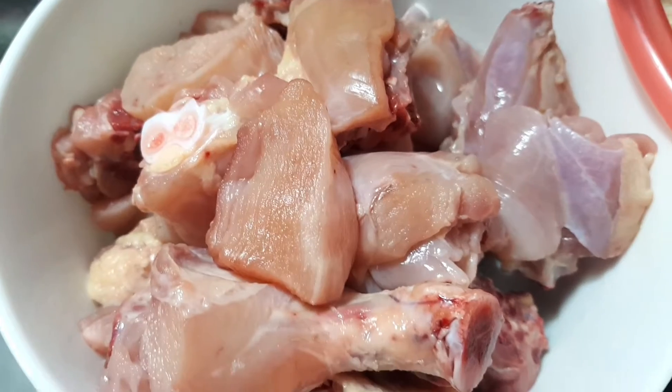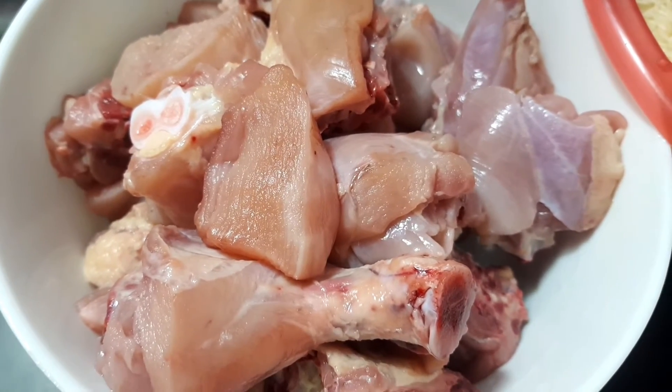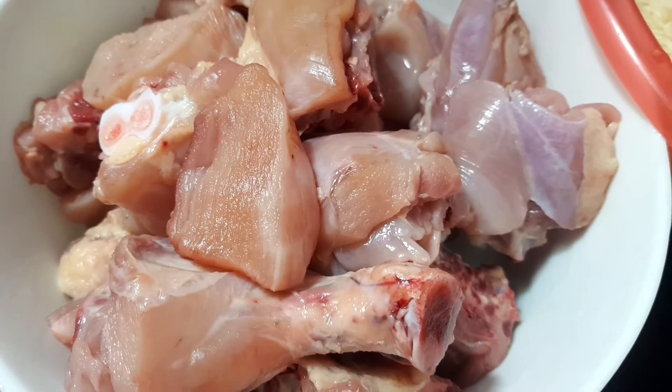You can see that we have taken 1 kg of chicken, bone-in pieces.